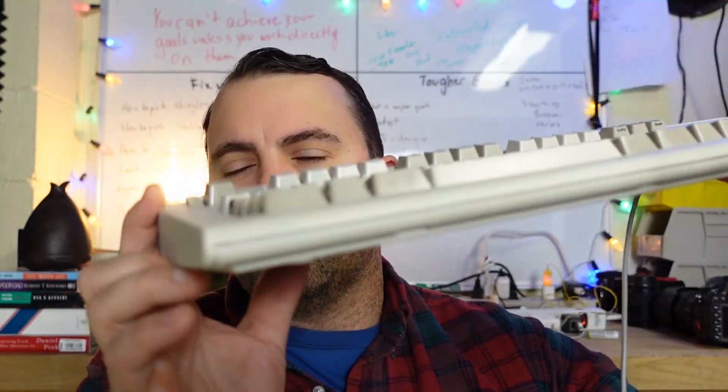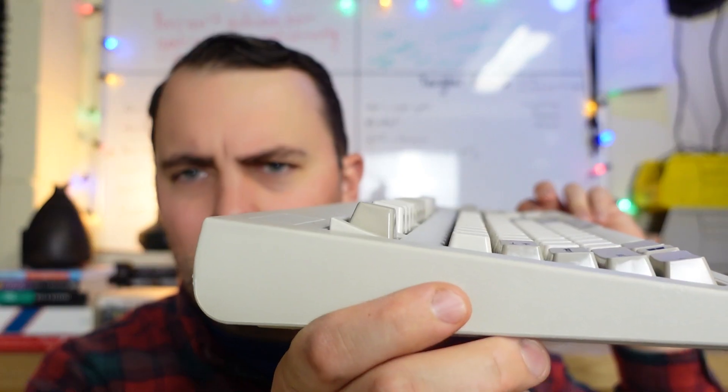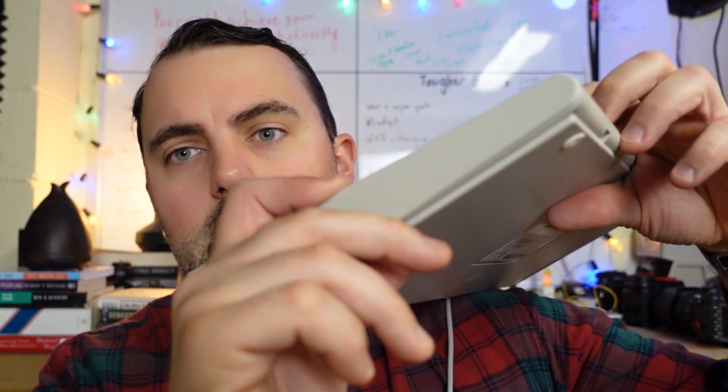I love the color scheme on it. It's super heavy and massive. It has a really great curve to the keys — it's not just angled, it's curved. I also like the spacing between the keys because, with my big fingers, it's much more comfortable for me to type on.